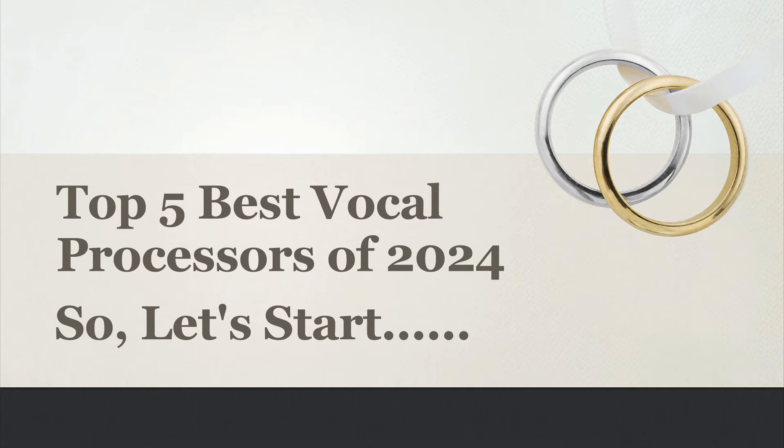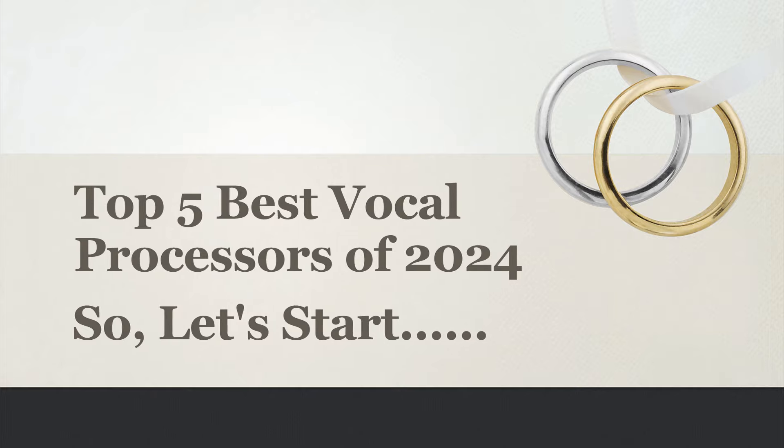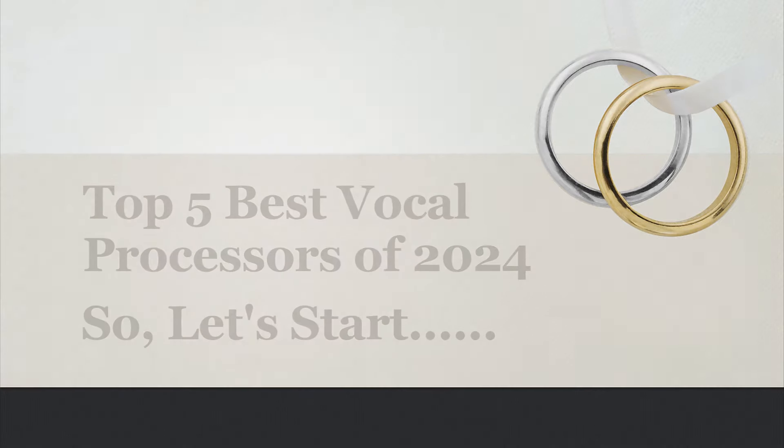Today I will share with you the Top 5 Best Vocal Processors of 2024. Subscribe to my channel.